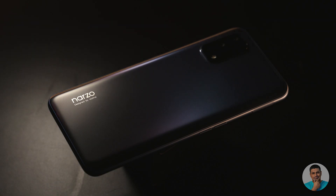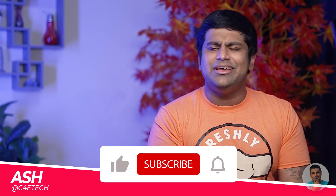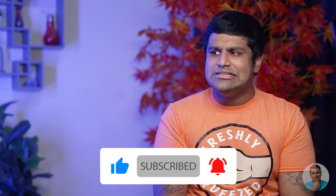The Narzo 30 Pro — we've had it in studio for about a week, so instead of just unboxing it and telling you what the brand wants us to say, let's start off with a full review. Hey guys, Ash here from C4ETech — rate, comment, subscribe, you know what to do. For those curious, here's what we get in the box.